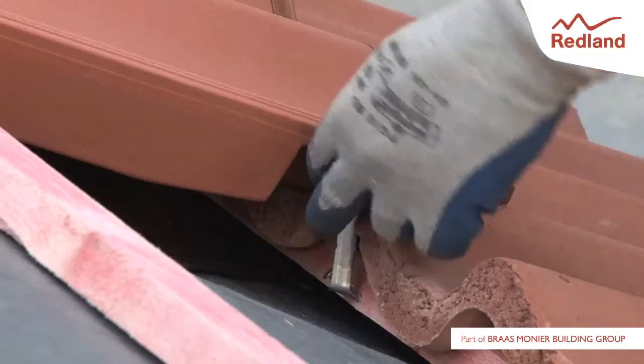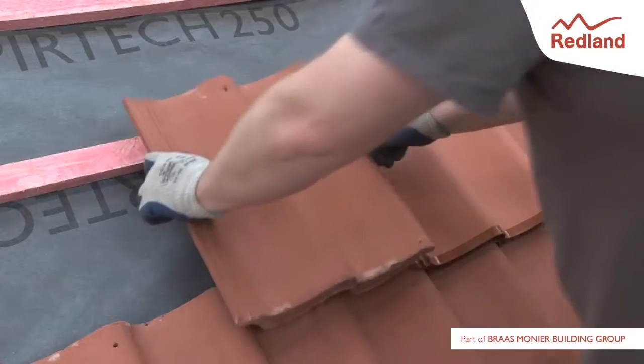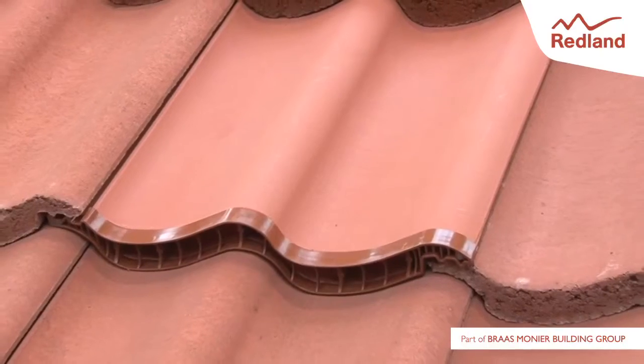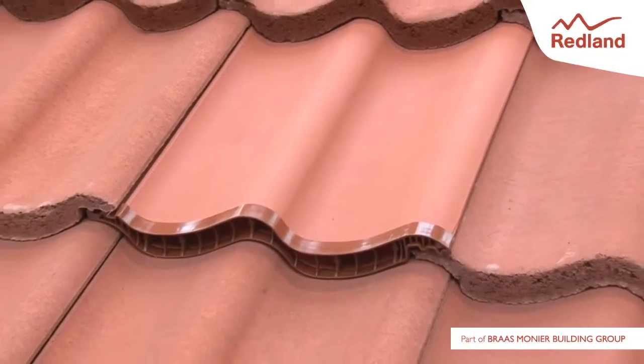Continue to lay the roof as normal. For more information and detailed fixing instructions, please visit the Redland website at www.redland.co.uk.